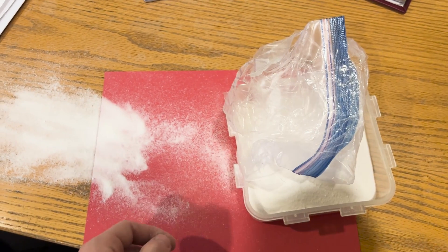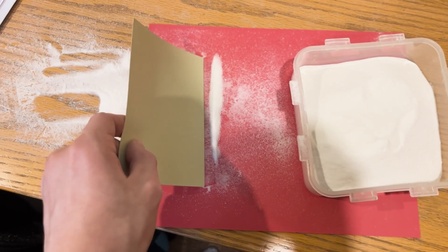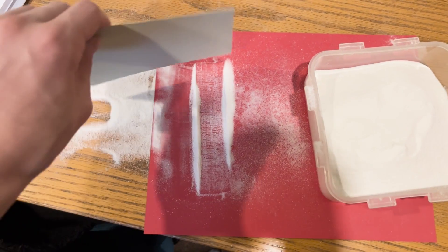At least this wasn't hydrazine, but come on. As tough as it is, I put it back in the container and moved on.